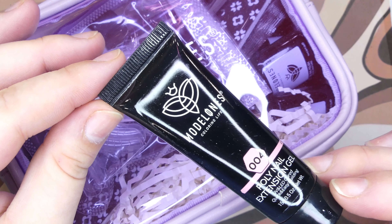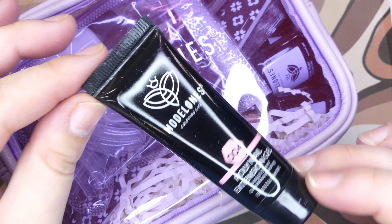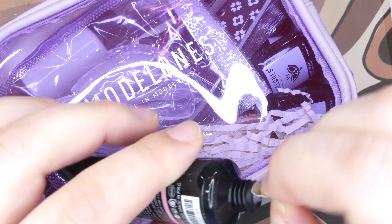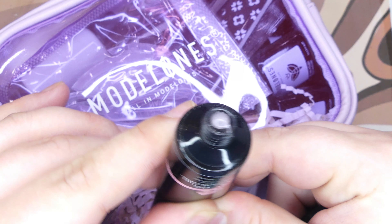The very first thing I picked out is this poly gel in color 004. It is a very beautiful nude color that we are definitely using today.